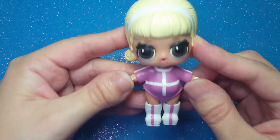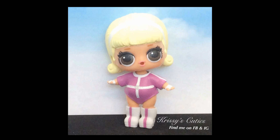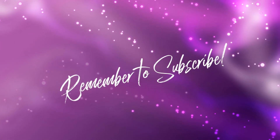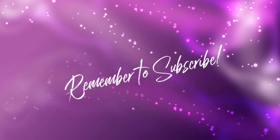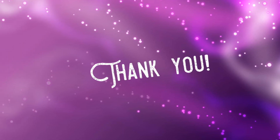And that's how I made Drag Racer. I hope you enjoyed my video on making Drag Racer today. What Series 4 doll are you looking forward to most? Remember to subscribe to our channel so you can see our upcoming videos — maybe some more Series 4. Thank you so much for watching. We'll see you next time. Bye!